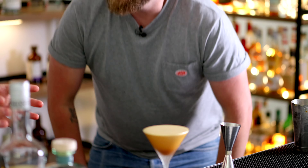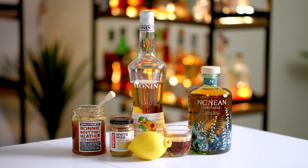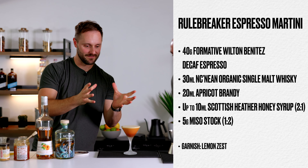And there we have our rule-breaking espresso martini — caffeine-free, whisky-based, with complementary stone fruit flavours, honey sweetness, miso deliciousness, and a little bit of lemon zest on the nose.